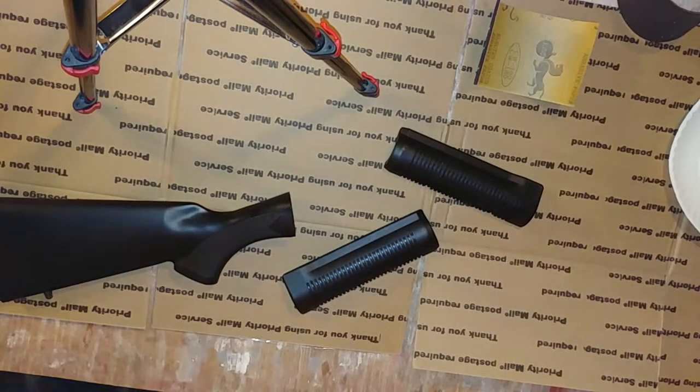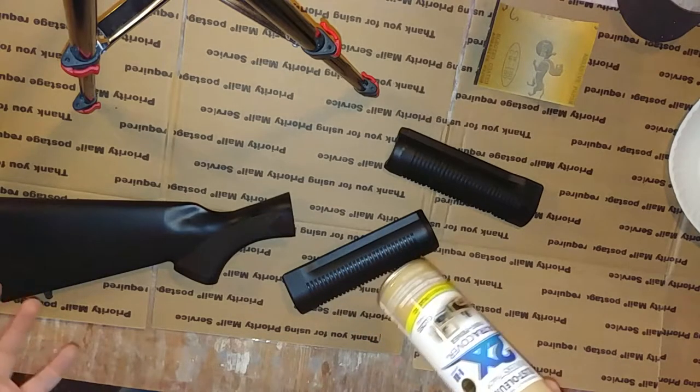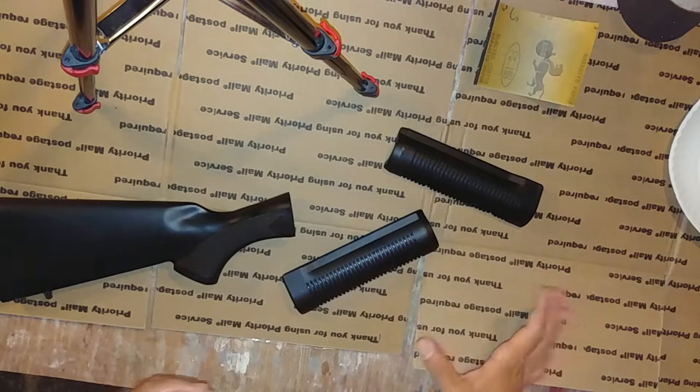After that, we are going to hit it with some spray paint — essentially a khaki color. Beige works, almond works, whatever — and that's just going to give it a nice light base.